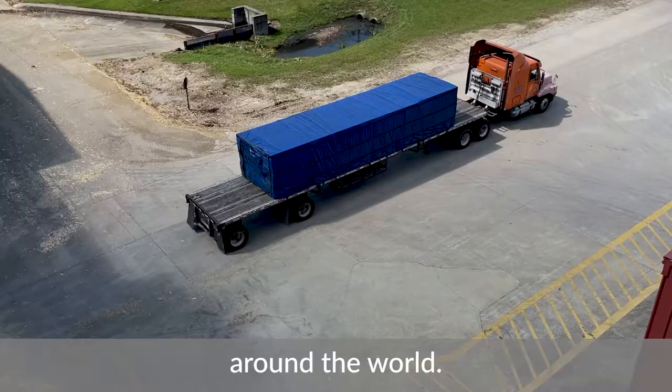Hopefully now you have a good understanding of how logs are turned into OSB. Thanks for watching!